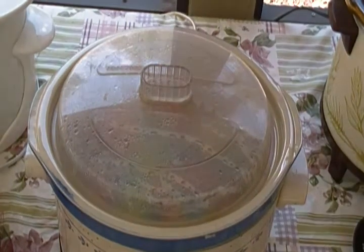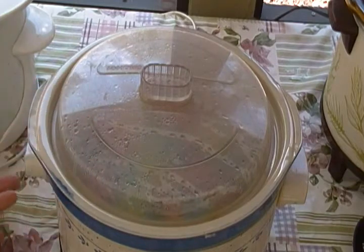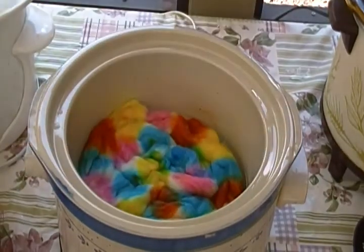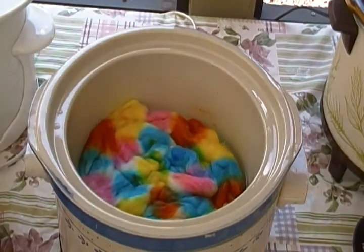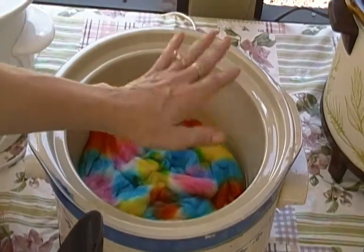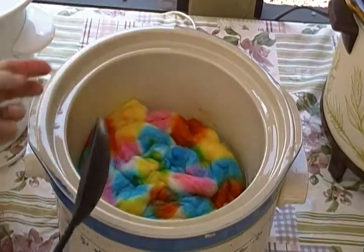Now we're coming back to check on the crock pot technique, also known as hand painting or tortoiseshell dyeing. You've seen me apply the dye on top of the fibers — I have not disturbed this at all. I'm going to check to see if it has actually exhausted all the dye. Exhausted means when the water is clear, that means the fibers have soaked in all the dye.